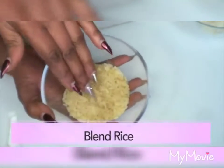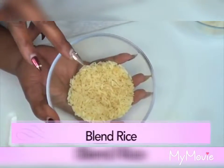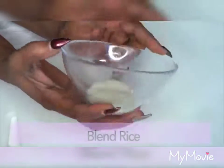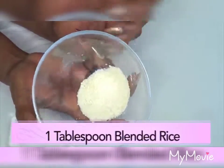Now for our rice — the first thing I'm going to do is blend the rice to a powder. Here I already have some blended rice, and this is about one tablespoon of blended rice.